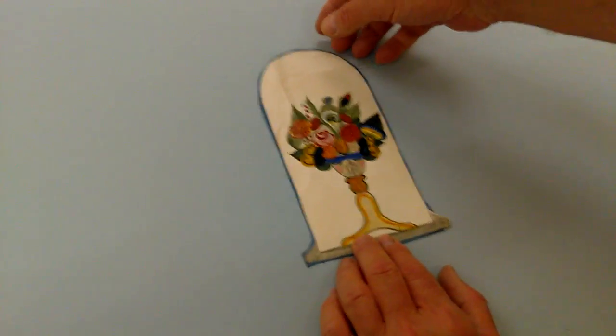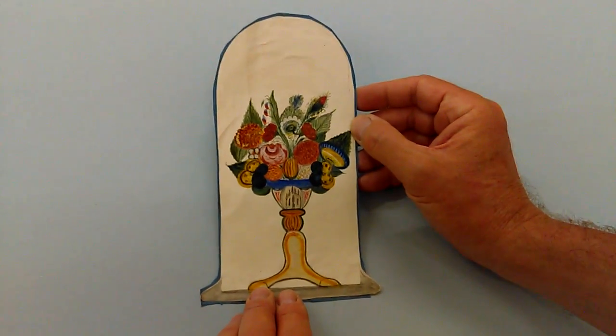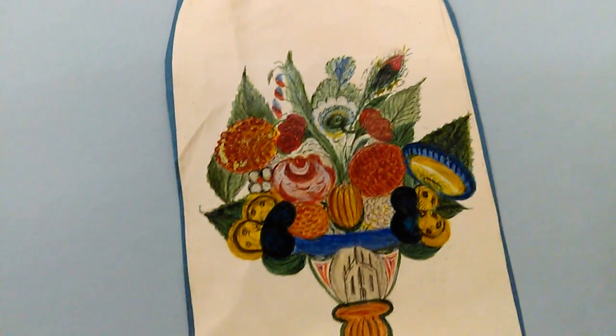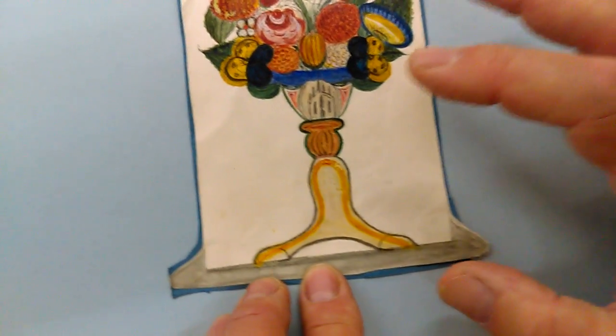Right, ladies and gentlemen, this is a very naive, charming, early 19th century — probably first half of the 19th century, 1840s, 30s, 40s, something like that — drawing of a sort of glass dome with a vase of flowers in it. Highly stylised.